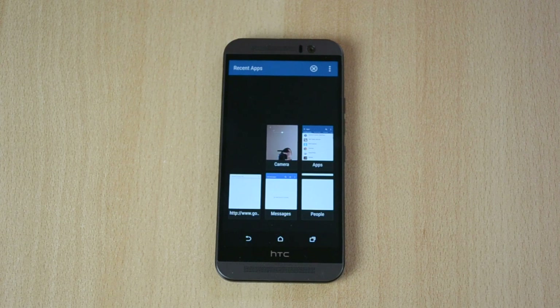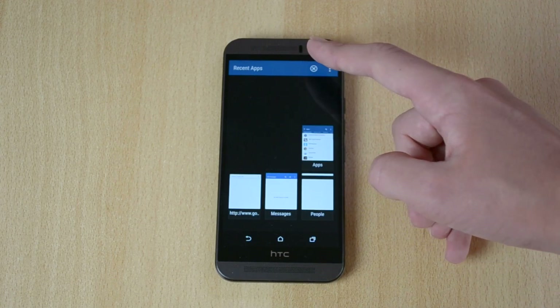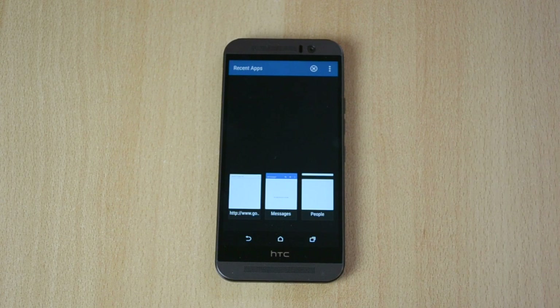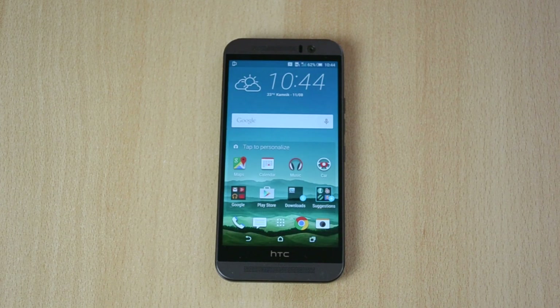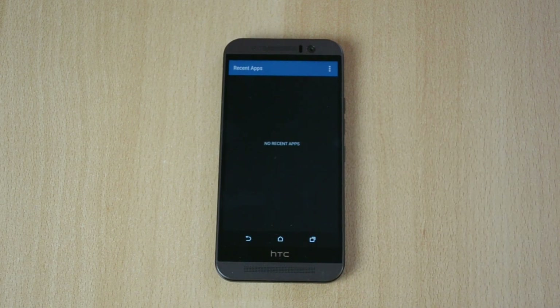To close down one app, just swipe up like this. If you want to close down all apps at once, just click this little X button over here in the corner, and all the apps will be closed. You can check here and it says 'no recent apps,' which means none of the apps are open or running in the background.